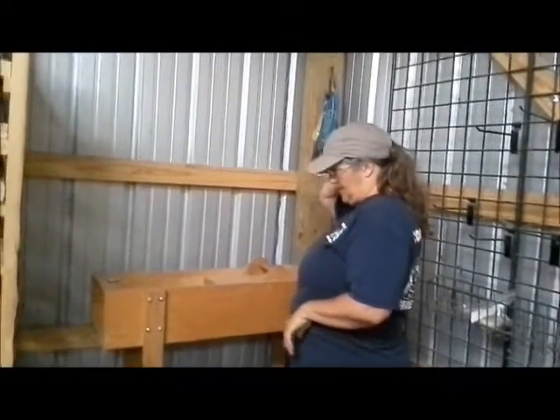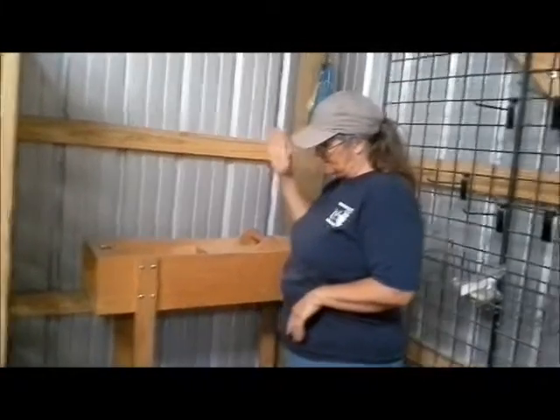Okay, for this Tool Tuesday, again back here in the barn, and this is a picker.